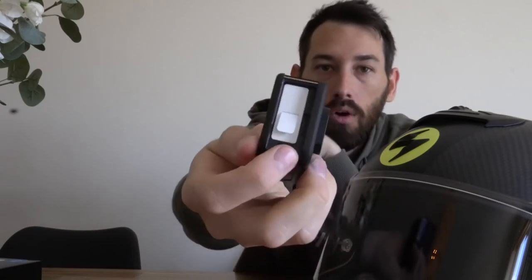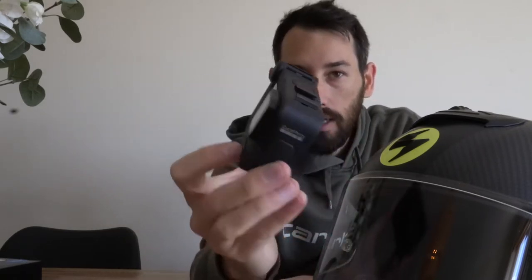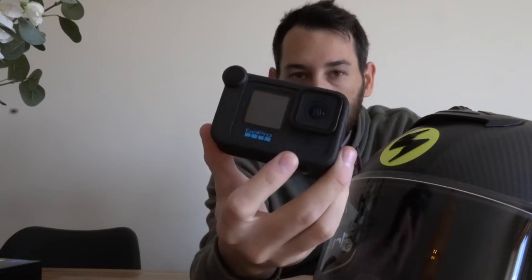Let's take our Hero 10 Black — I'm loving this camera. Basically what you have to do is take the door off the side so that it works with the media mod. It's made to just come right off, so you just snap the door off. Super easy. Now you've got the exposed part of the GoPro and that little hole right there for the insert. Media mod goes right in there — now you've got a media-modified GoPro camera ready to go.